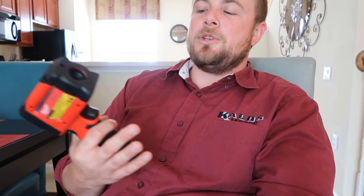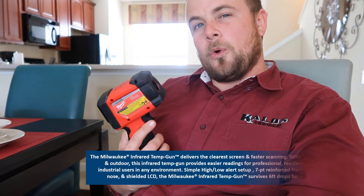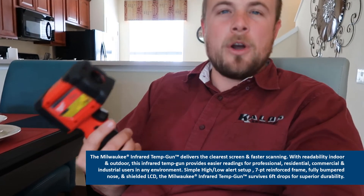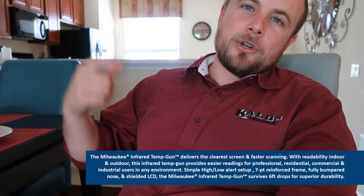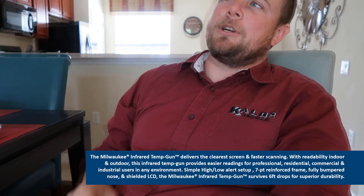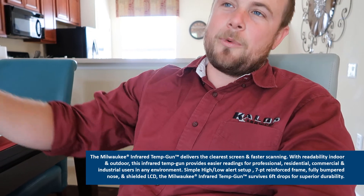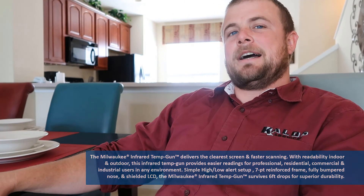So rubber meets the road on this - the M12 infrared thermometer. Is it worth it? It just depends. If you carry all the Milwaukee product and have the M12 battery, then sure, it's worth it. You swap your battery over, you have it right there, you're recharging it. If you're wanting it to be an actual test piece of equipment - no infrared thermometer is going to do that. What it's good for is what I would call inspection rated. You're coming through, just shooting grills - you want to see if these grills are all roughly the same temperature. It's not a diagnostic tool, it's an inspection tool.